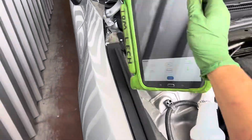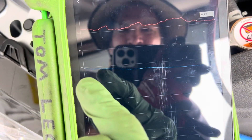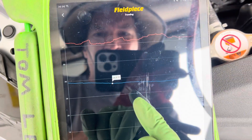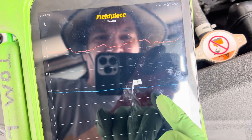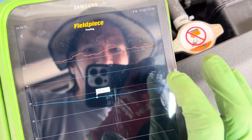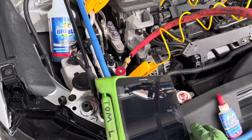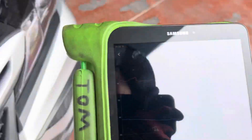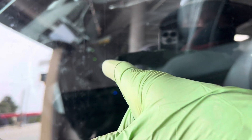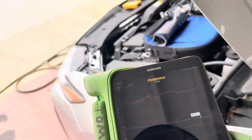Our inside temperature — let me get the glare out of your eyes. You can see as we started, we were approaching 38 degrees, then 36 degrees, and now we're at 35 degrees coming out of the dash right now, right where you see my sensor sticking out.